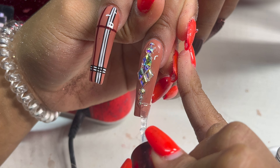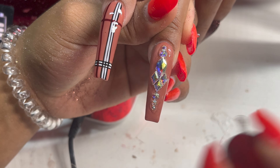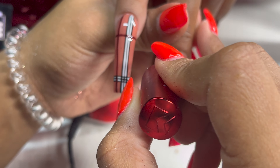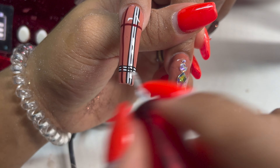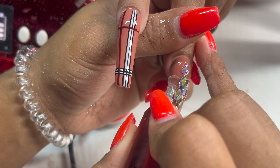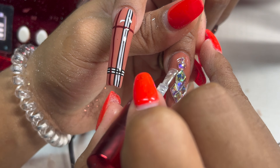Last but not least, we're going to go ahead and top coat her. You know I'm using my Kupa top coat — that's my girl. And that is the finished result! Please make sure you like, comment, and subscribe. Let me know what y'all think of this video. Smash that comment section and thank y'all for watching.